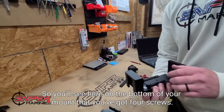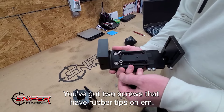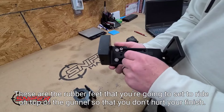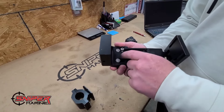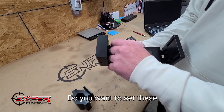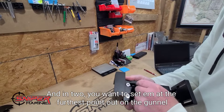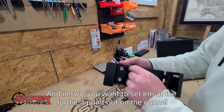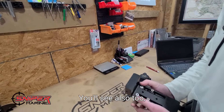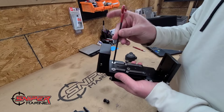You'll see on the bottom of your mount that you have four screws — two of which have rubber tips on them. These are the rubber feet that you're going to set to ride on top of the gunnel so that you don't hurt your finish. Once you get the mount installed, you want to set these to rest level on top of the gunnel, and then set them at the furthest point out on the gunnel to create better leverage.